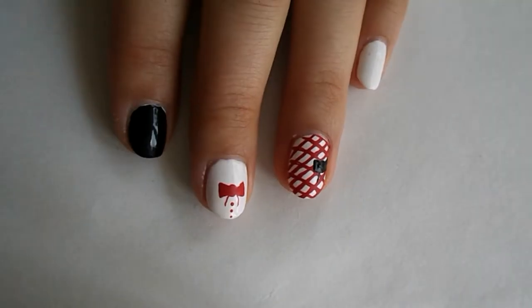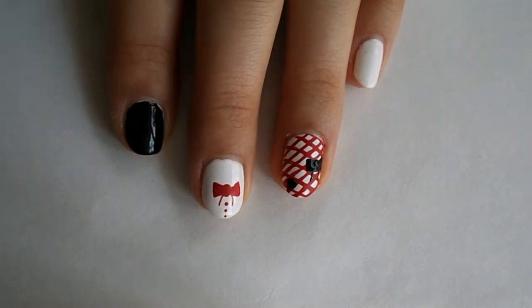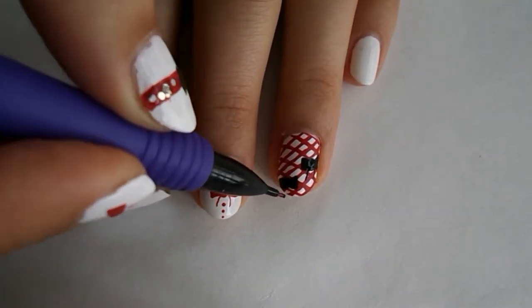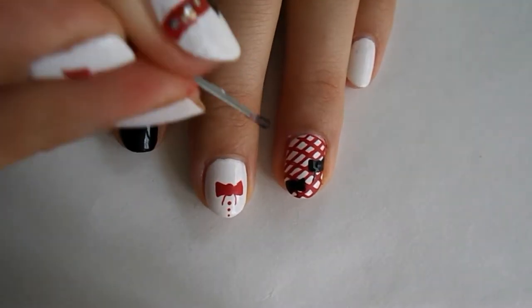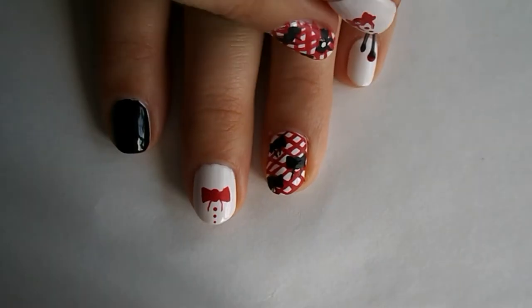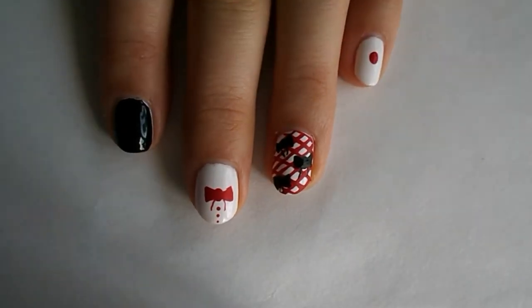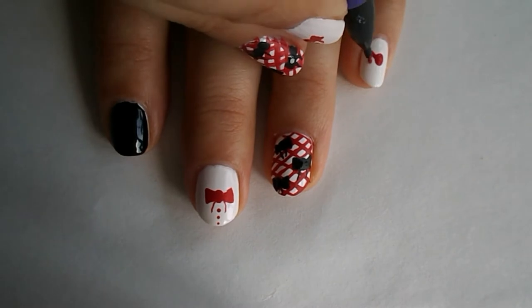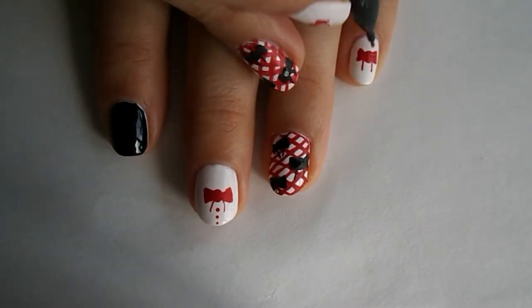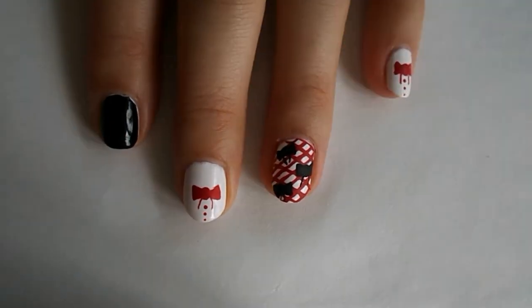I'm gonna put another bow on the end of the nail. Drag out the bottom to make the little ribbon design — just drag it out. Now we'll do the same thing on the pinky: put a red bow, drag it out, draw two lines going down for the ribbon, and add three dots. Done.